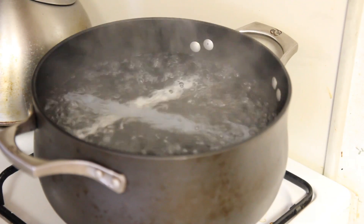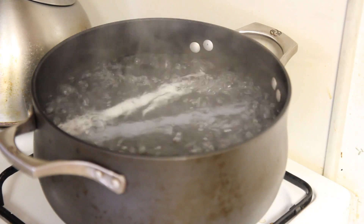So now our water's boiling, and we're just letting them cook. As a side experiment, we're going to put a kink in this PEX A and see what happens.